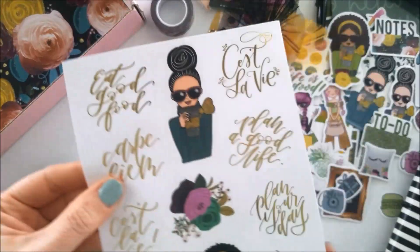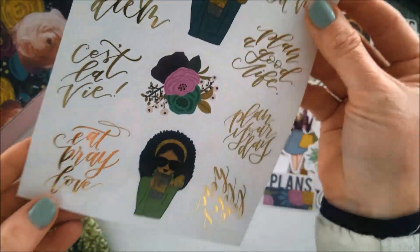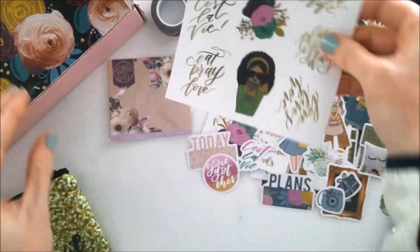This time the washi tape is absolutely clear. Now let's go over the papers.